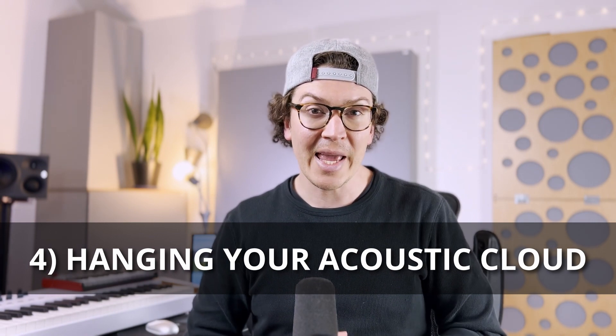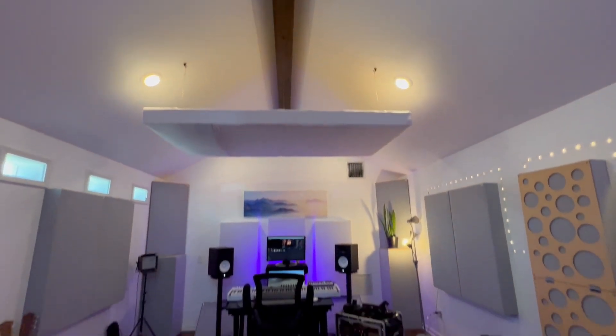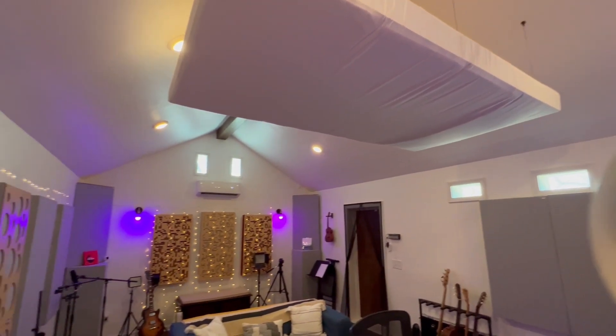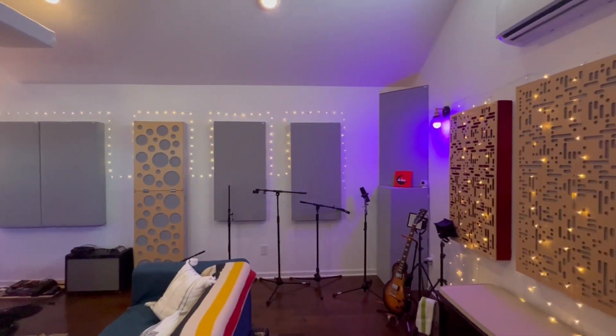Once you have your side panels up, you'll need to hang an acoustic cloud. In my studio the cloud is really big because the room is larger than the average home studio. Depending on the size of your studio, you can make your cloud as small or as big as you want. Ideally it will cover the spot directly above your head, and if you can, get some width on either side. A larger acoustic cloud really helps when you're recording guitar, vocals, and things like that by reducing floor-to-ceiling reflections. The biggest acoustic cloud you can afford and hang is what I'd recommend — make sure it's between you and the speakers, and it's nice if it goes over your head as well.